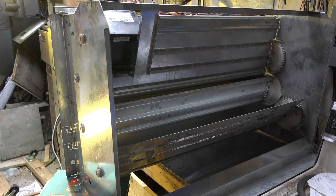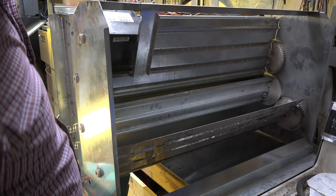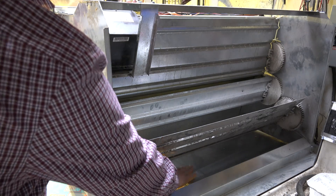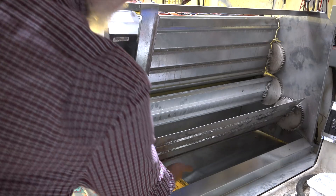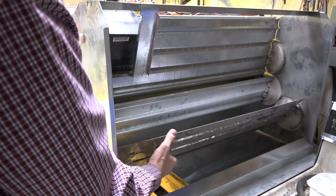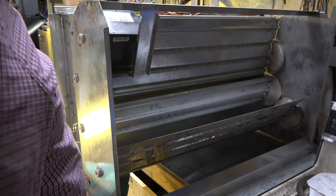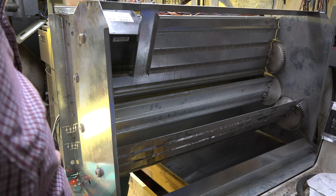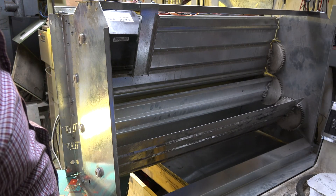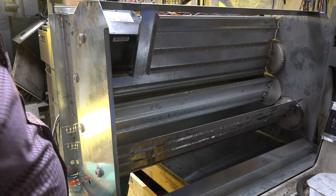Now looking at the inside, I'll move these dampers so you can see what's going on. Return air comes up from down here, and those barometric dampers I mentioned are right there. This configuration allows return air to come back and be cooled by the compressor. The outside air damper is virtually closed, so it's all return air coming in here.